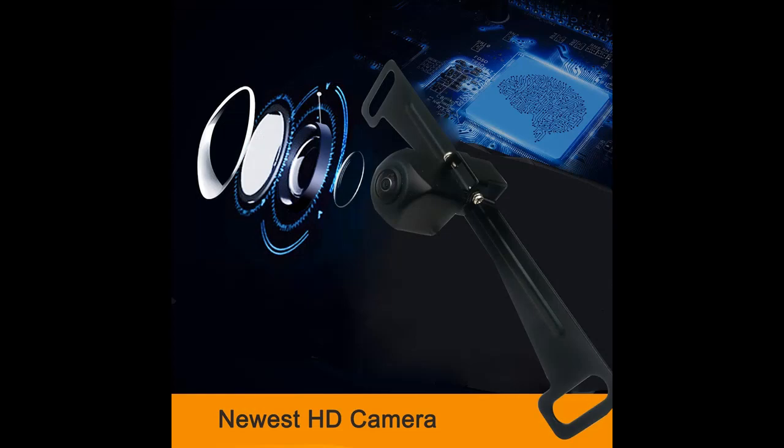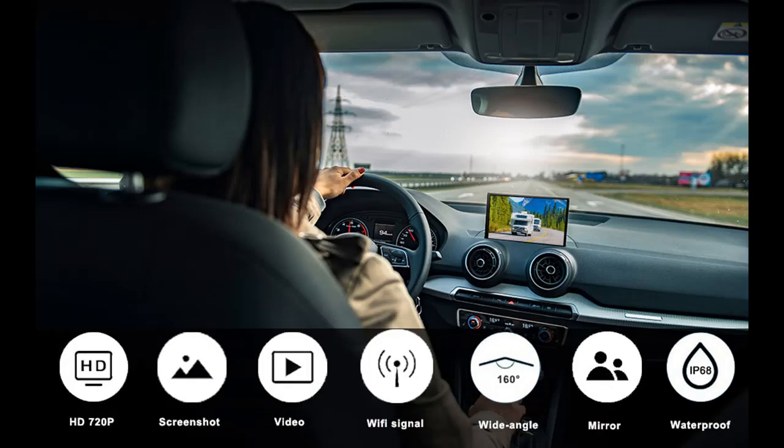Wi-Fi Connection and Video Recording: the wireless front/rear view camera allows for easy Wi-Fi connection to your mobile device, letting you see the camera view on your smartphone or tablet. You can also record or playback important video clips at any time.